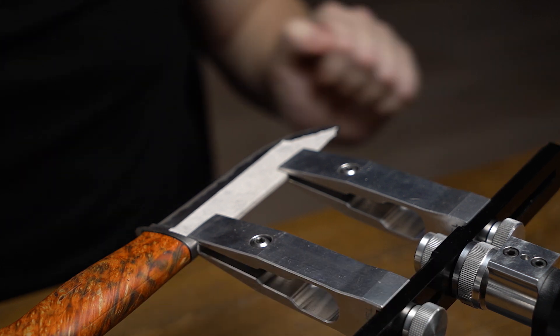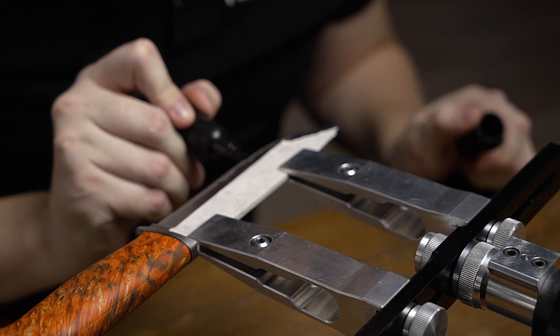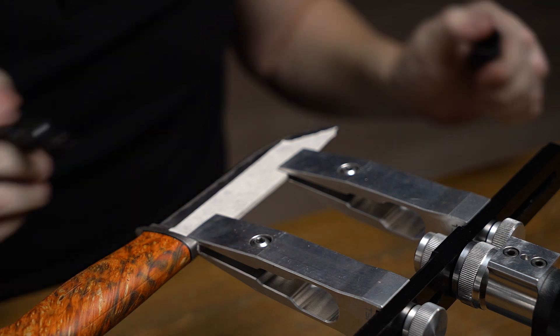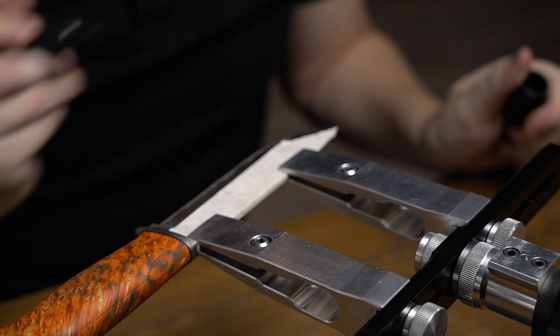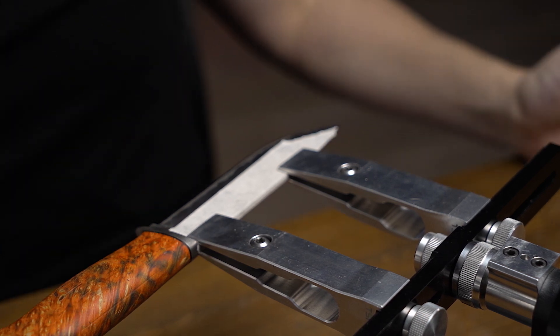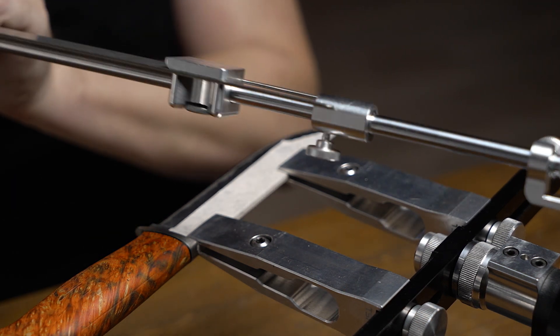Its blade geometry is quite simple, so it's not going to be complicated to sharpen. But just in case, we will draw a marker line on the cutting edge — it will help us monitor how the stone works, so we can move the knife accordingly if its secondary bevel narrows or expands on the tip. We always monitor it by eye.